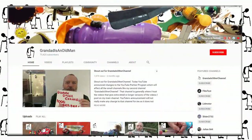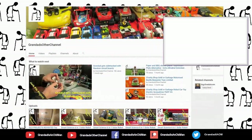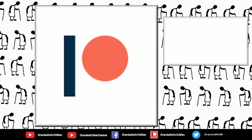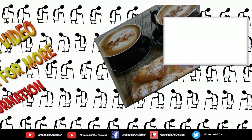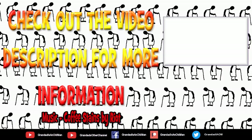Thanks for watching. There's plenty of videos on my main channel with more added daily. Don't forget to subscribe and enable the notifications to keep up to date with my new releases. You can help keep my channel running by donating a dollar on Patreon to buy me a coffee. You can always find more information in the video description. Thanks again for watching — see you next time.